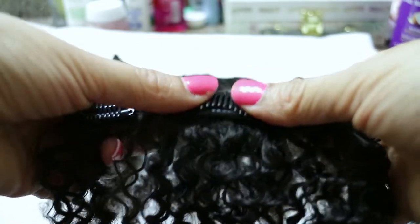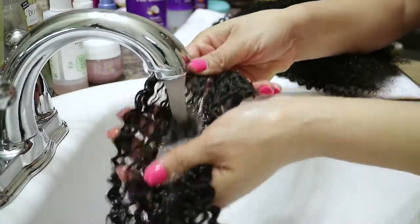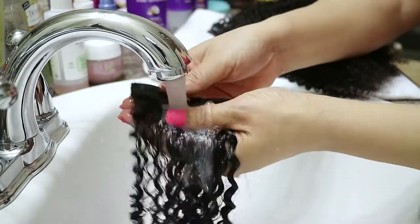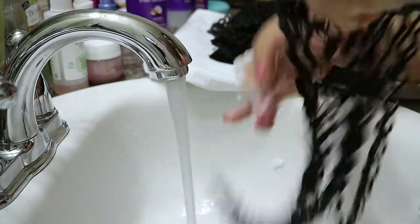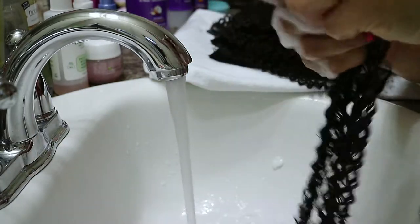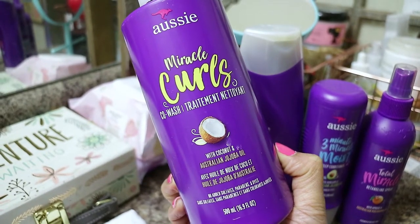The first step is to wet the hair thoroughly and detangle. I personally like to detangle my tracks individually. Step number two is using your favorite sulfate-free shampoo and rinse it thoroughly, or you can co-wash. The product I'll be using to wash my clip-ins will be from the Aussie brand.